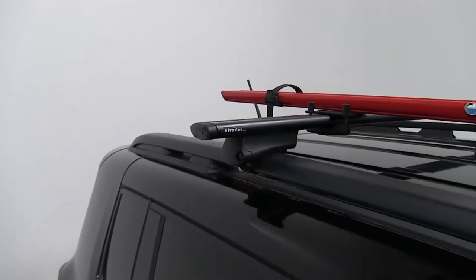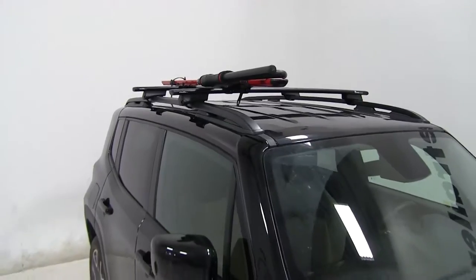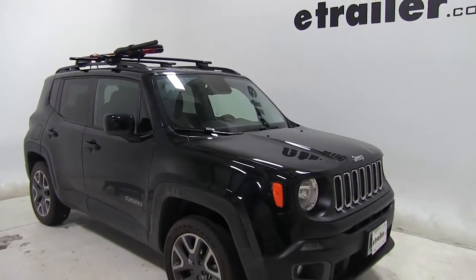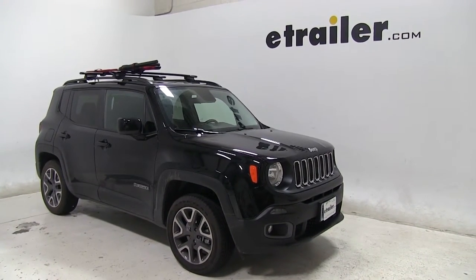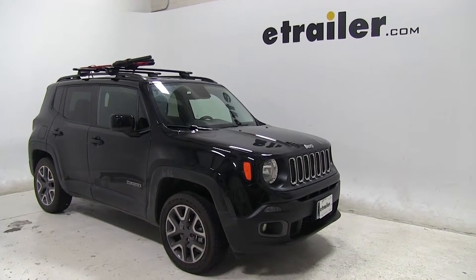So that's going to be it — our look at the Rocky Mounts Brass Knuckle Roof Mounted Cargo Bike Carrier. That part number again is RKY1202, on today's 2015 Jeep Renegade.